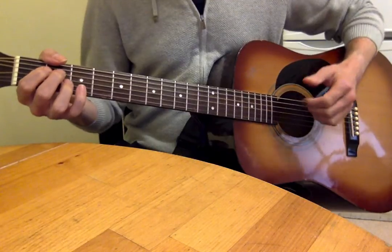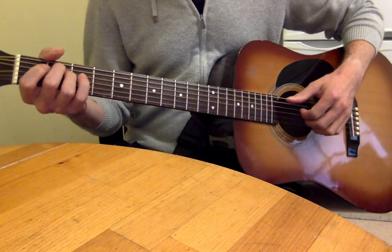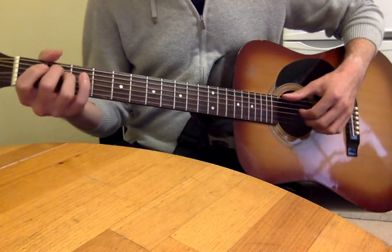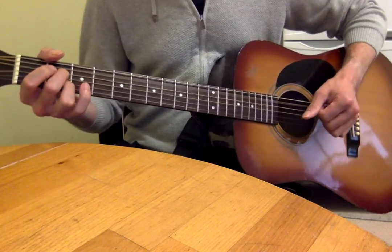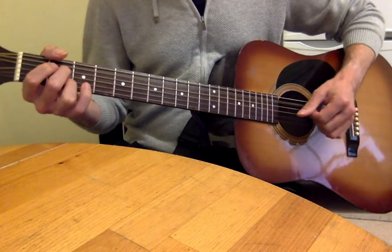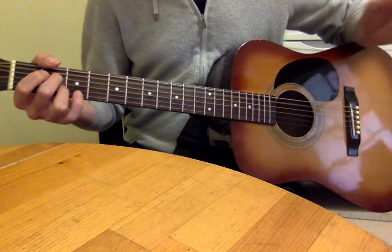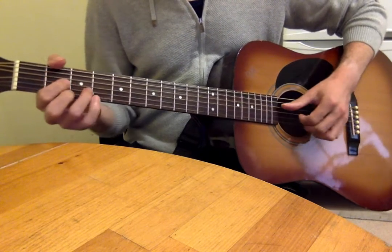The fourth line is once again E minor for one bar and A7 for one bar. At the end you might want to just pluck on the first beat of the bar, and then you're back into the main chord progression.